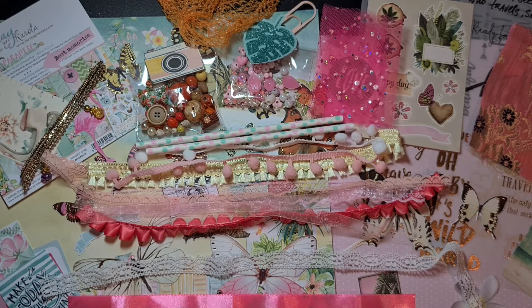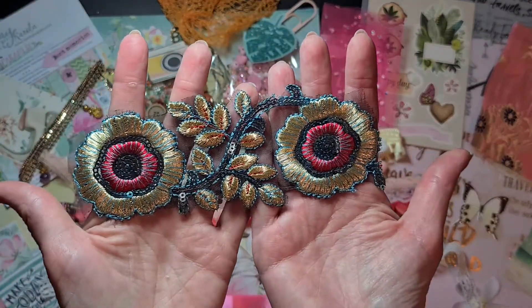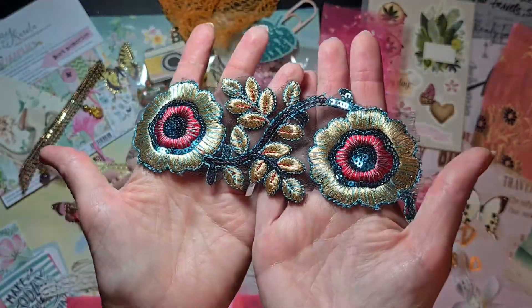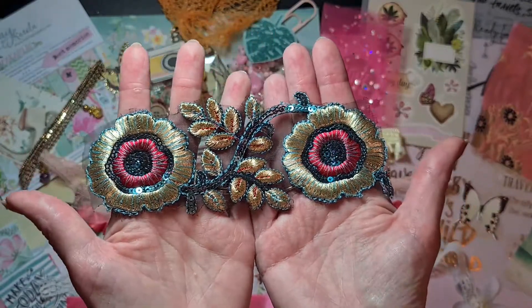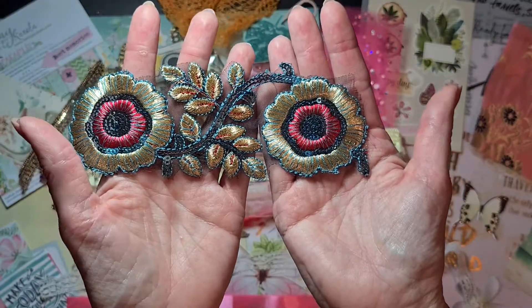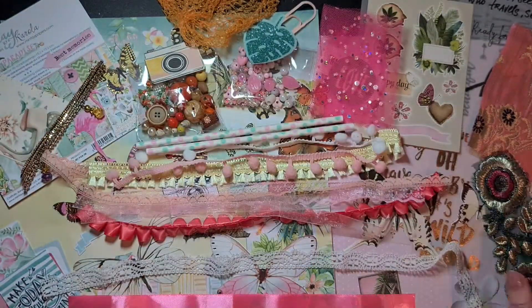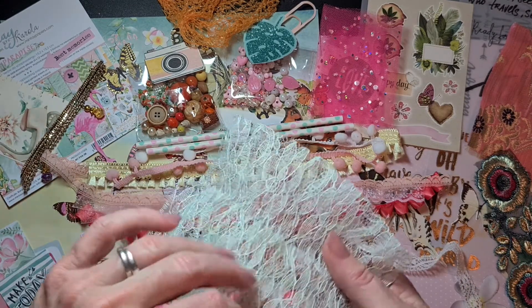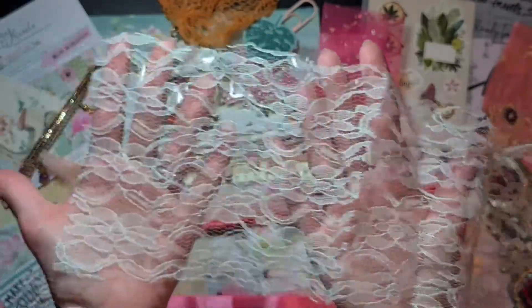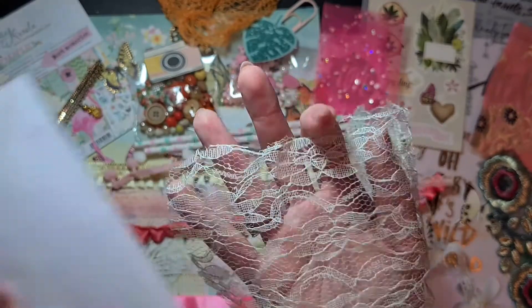Then we go to the last package of the trims, and there's something beautiful in this as well — something you do not see often. It's a gorgeous applique: gold, pink, aqua, with sequins on it — it's a sequined, embroidered applique. Wow, how I love this! And there is also a white trim — actually it's a lace. What color is it? It's a little bit greenish, hard to see, really light.